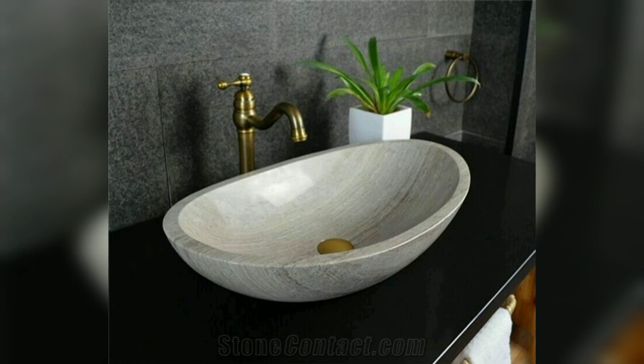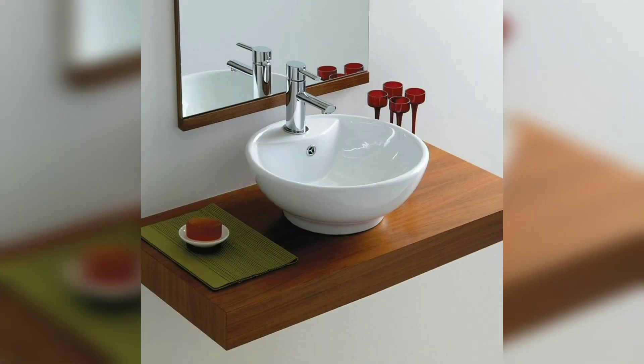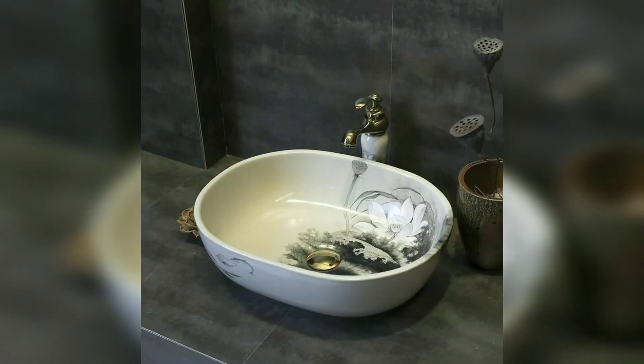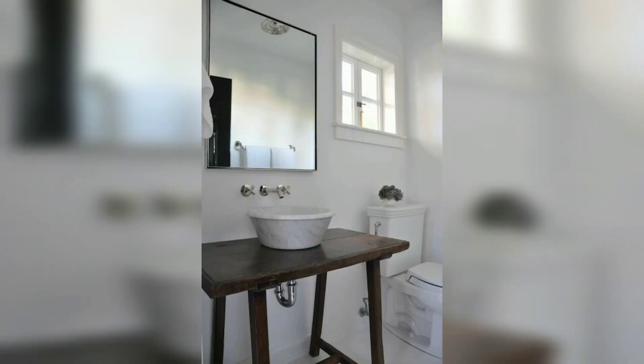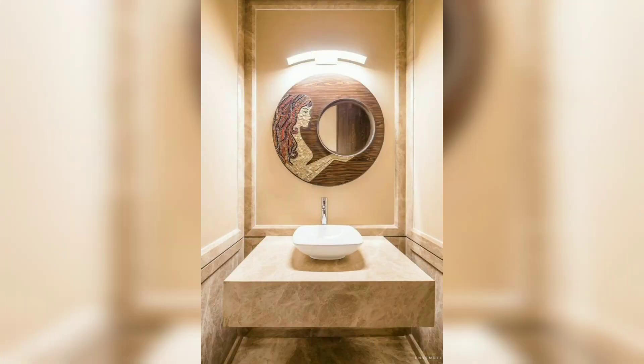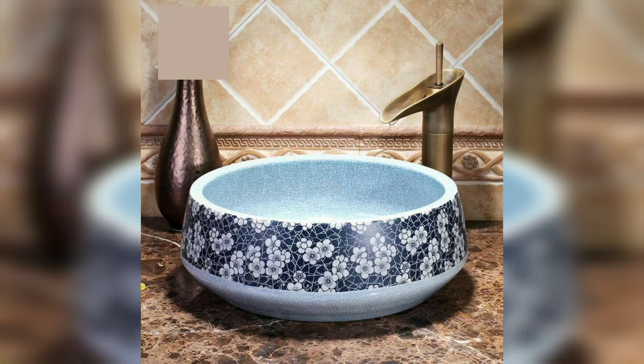They are also easy to clean. It's easy to see why you would want a tabletop washbasin in your bathroom, but what should you know before buying? This guide will tell you everything about the design and material of the washbasin.